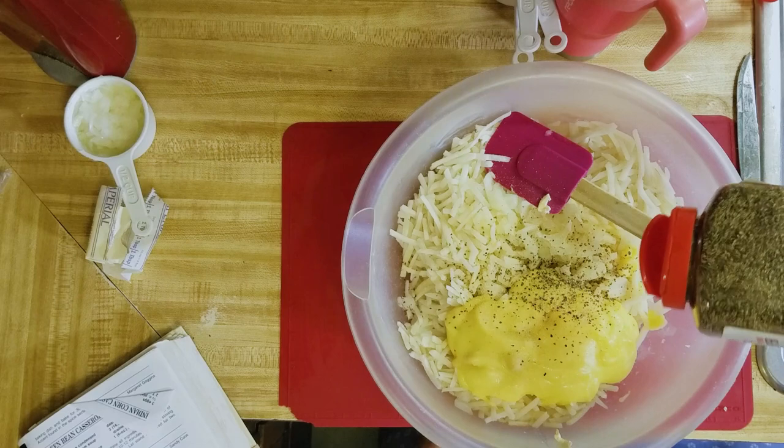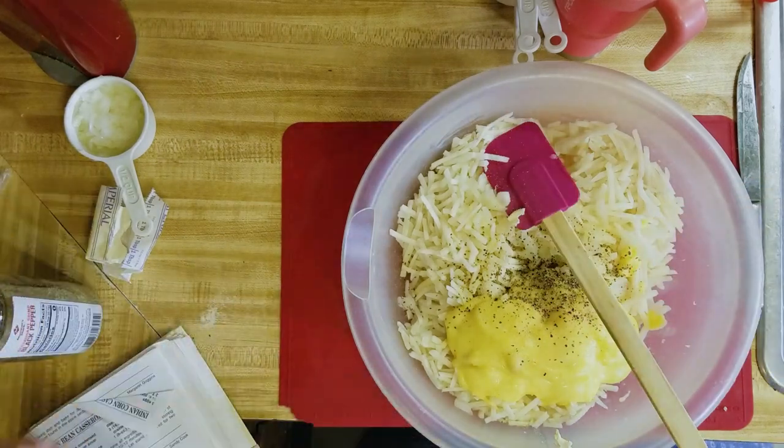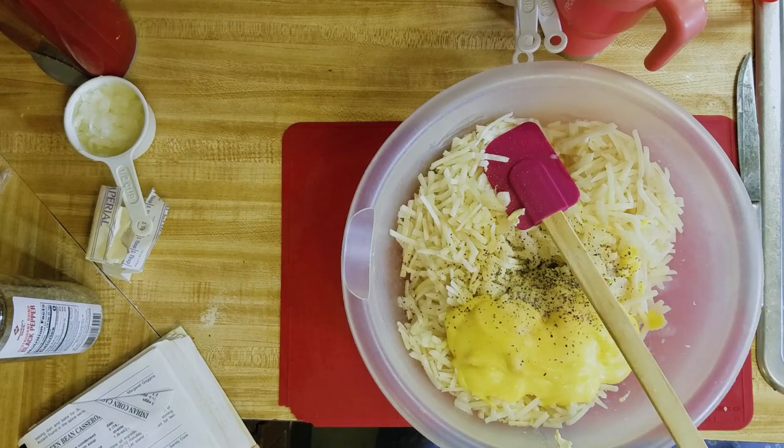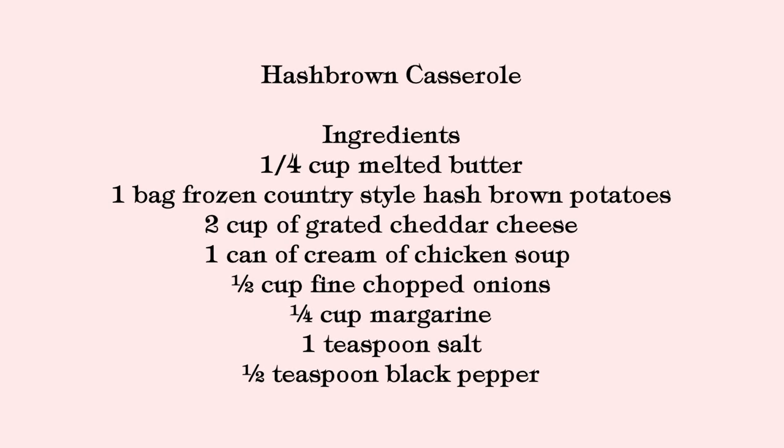A teaspoon of pepper and a little bit of salt — because your cheese goes in it, it'll be salty. The ingredients are: one bag of frozen hash brown potatoes thawed, one-fourth cup of margarine, one teaspoon of salt, one-half teaspoon of white pepper, one-half cup of finely chopped onion, one can of mushroom soup, and two cups of cheddar cheese.